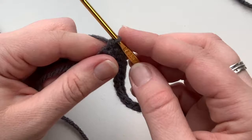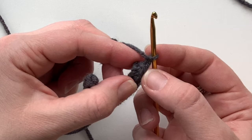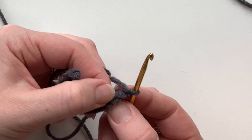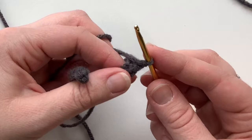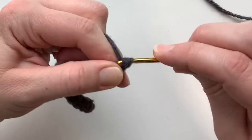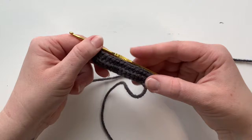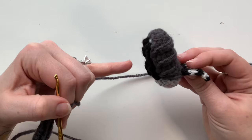Turn your work and chain one. This last single crochet from the prior round is what you'll work into, but only in the back loop — the back loop is the one furthest from you on the V. We're doing half double crochets across: yarn over, go into that back loop only (BLO), yarn over, pull through, yarn over again, and pull through all loops on the hook. That's a half double crochet. Working in the back loops leaves a nice ridge in the front, which gives the shell its ridged look — so it looks like a proper roly-poly.